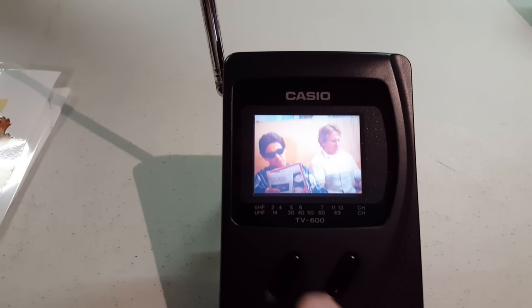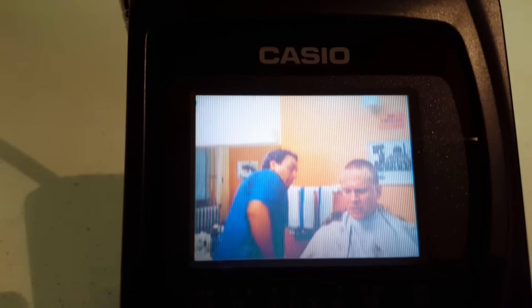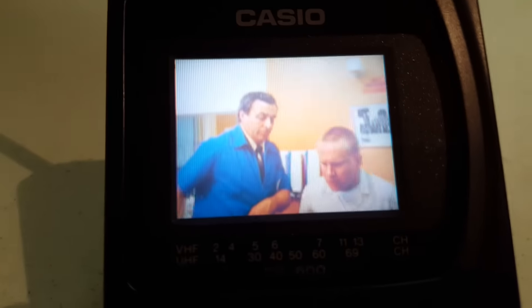You select the VHF and UHF bands from the power switch on the side. I'll scan the whole thing. Notice, because it's as new as it is, it does not tune past channel 69, unlike the Sony, which can do up to channel 83. And it'll stop on UHF 19. That's a good example.